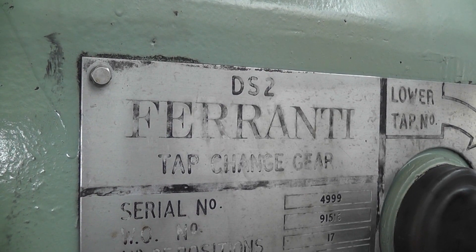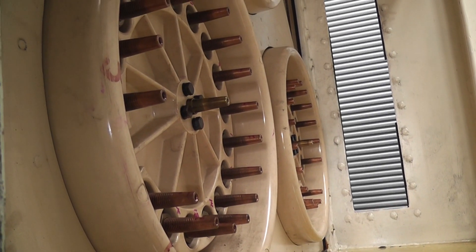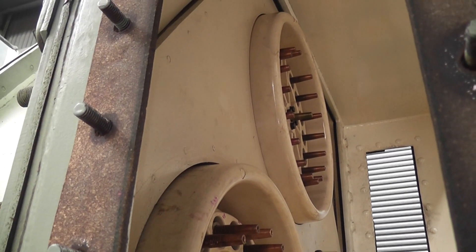That's a BS2. These are the terminals that the bus plugs go on — 33 kV side. And you peek in the tank.